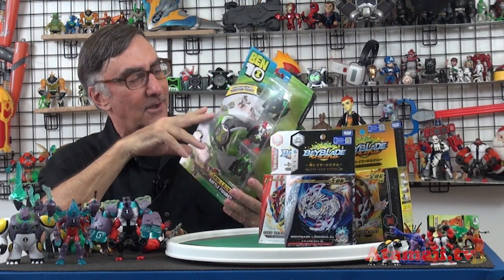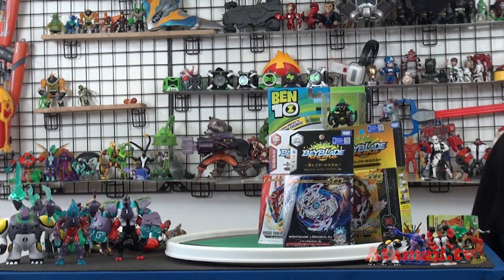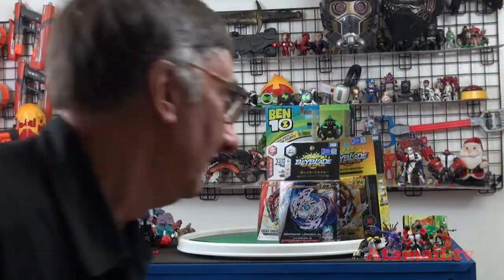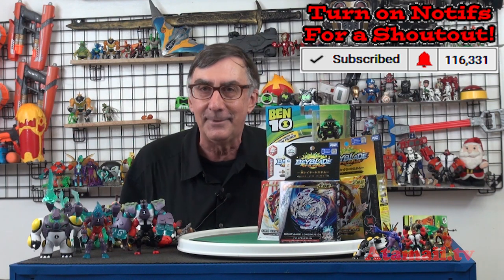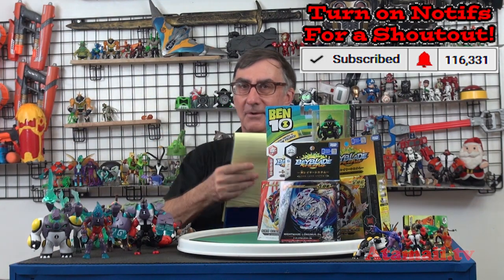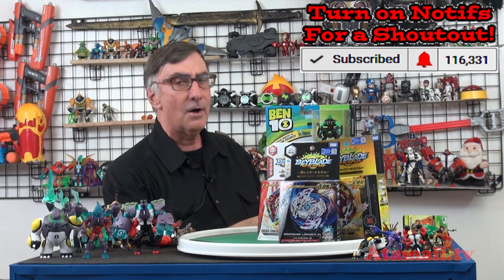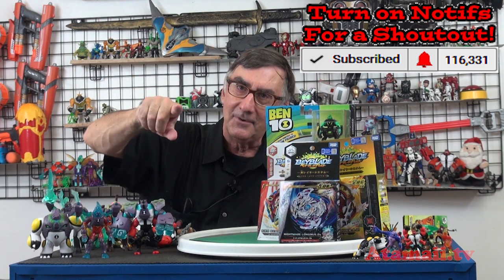You don't want to miss that, so hit that subscribe button! Hit that subscribe button and use the notification bell — you have to do that. If you do and you tell me in the comments, I will try to give you a shout out. Today's shout outs go to Cristiano, Cristiano Ronaldo, and Felix Suarez. Thank you so much — until next time, have a great day!